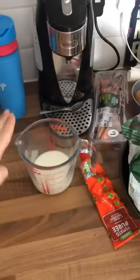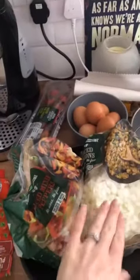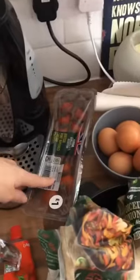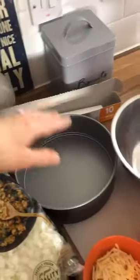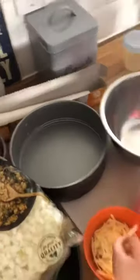So today we're going to be making a crustless quiche. We have 150ml of skimmed milk, some tomato puree, frozen peppers, frozen onions — because mama's a cheapskate. We have some vine-ripened tomatoes, six eggs, and we're using a cake tin that will be lined with parchment paper.